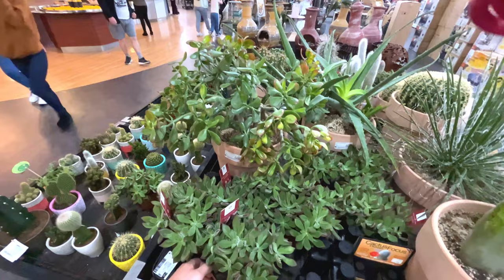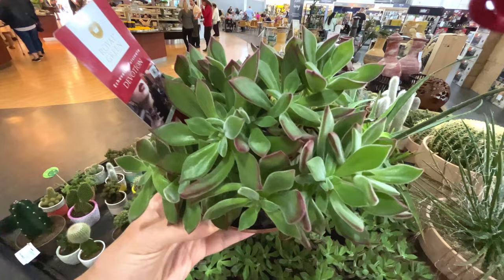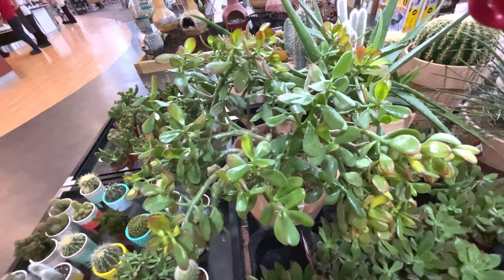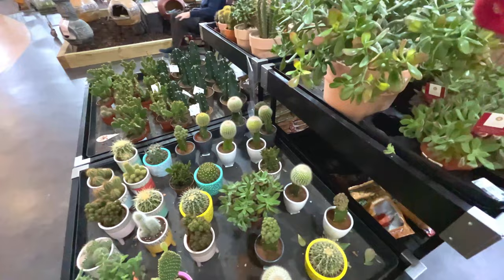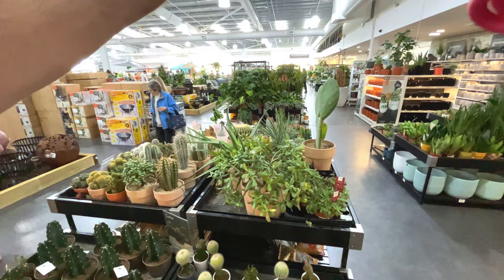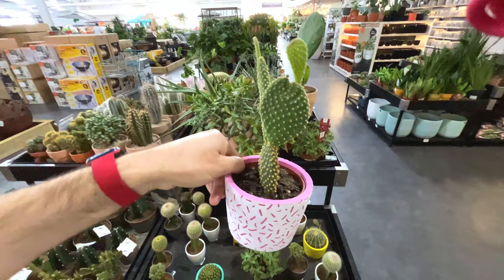Echeveria pulvinata - got the colouring on the edges of the leaves. There's a large jade at the back, 130 quid - very established, very nice, but I'm not sure it's worth 130 quid though. Some more succulents. This one looks quite interesting in the pinky purple pot - that is 13 pounds - cactus in bright fleck, doesn't tell you what type it is but looks dead interesting.